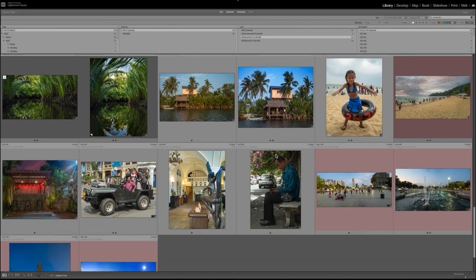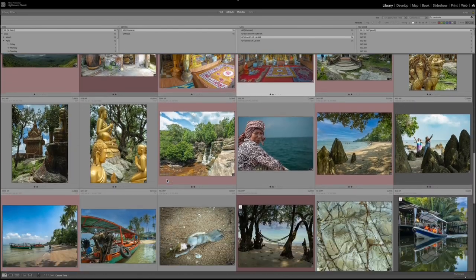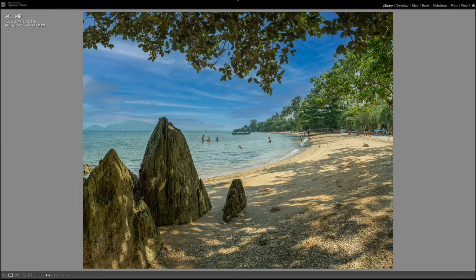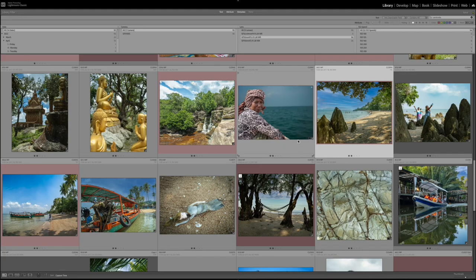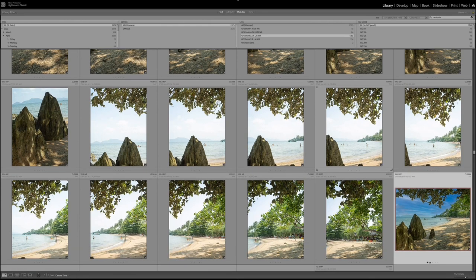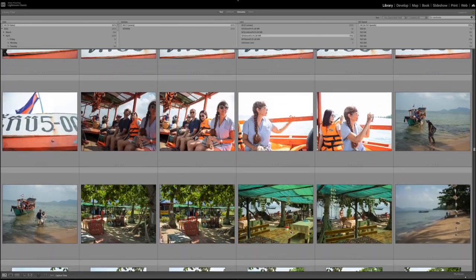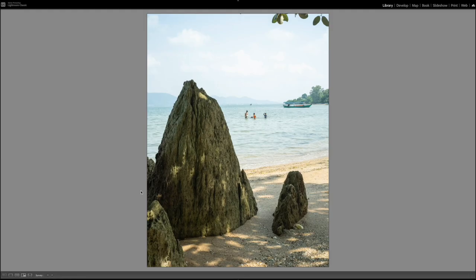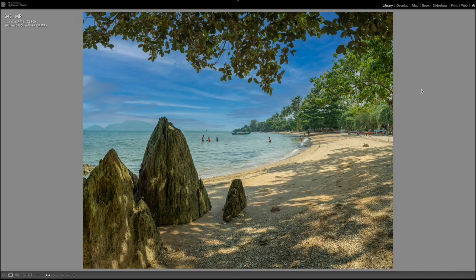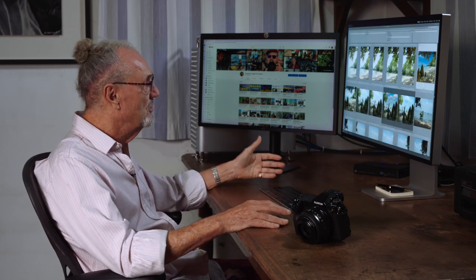I have another one here taken on the beach of an island called Rabbit's Island, believe it or not. We stitched this whole thing together from all of these images here. When I do that — zoom in — this is the coverage you get using one picture. And this is the picture we end up with from all of them combined. Isn't that pretty amazing?